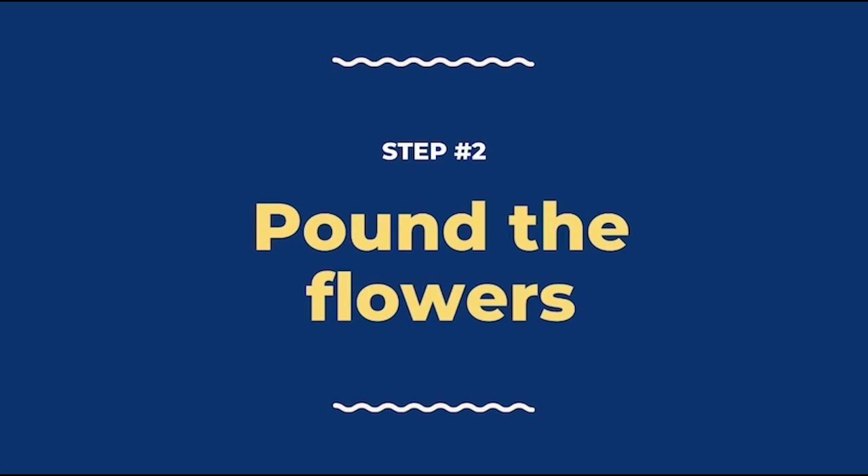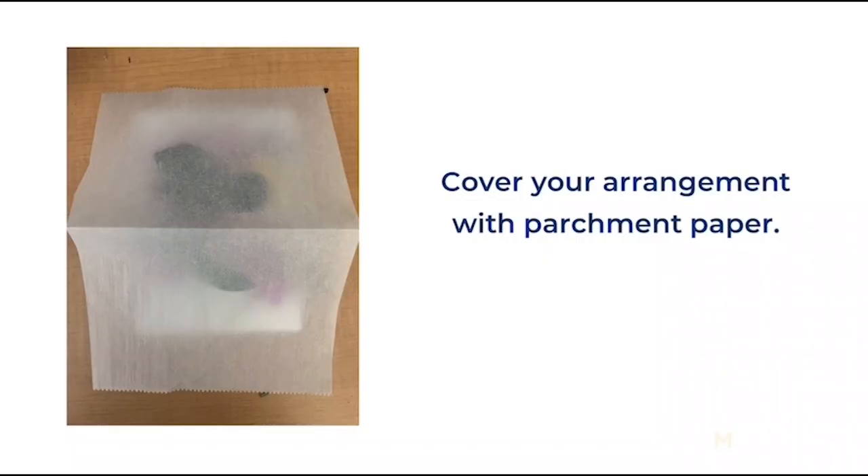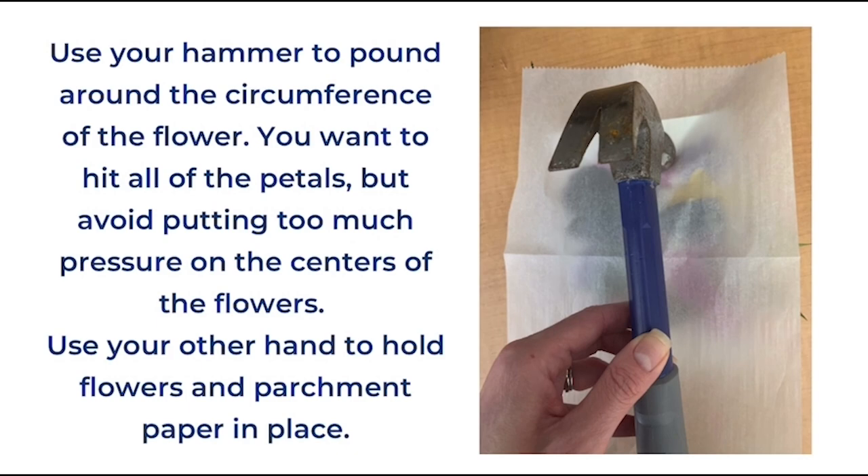Our next step is to start pounding the flowers. Cover your arrangement with parchment paper, being careful not to shift the flowers. Use your hammer to pound around the circumference of each flower. You want to hit all of the petals but avoid putting too much pressure on the centers of the flowers. Use your other hand to hold the flowers and the parchment paper in place while you do this.